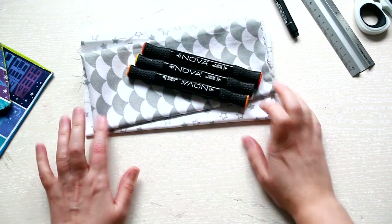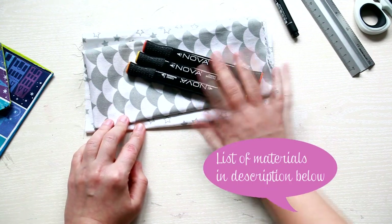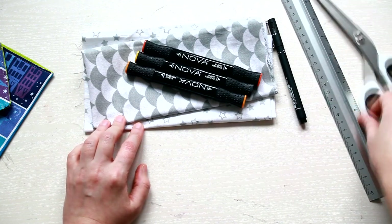For this project you will need some cotton fabric. I used the white pattern fabric and the Nova fabric markers from TrinCraft. You will also need a ruler, scissors and your sewing machine or just needle and thread.